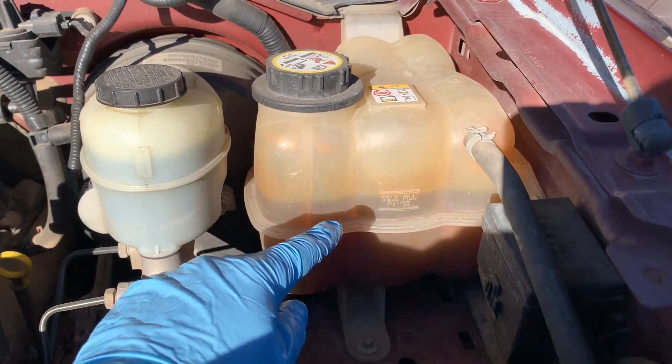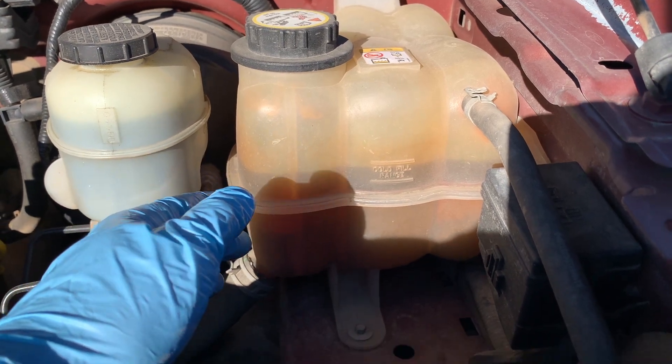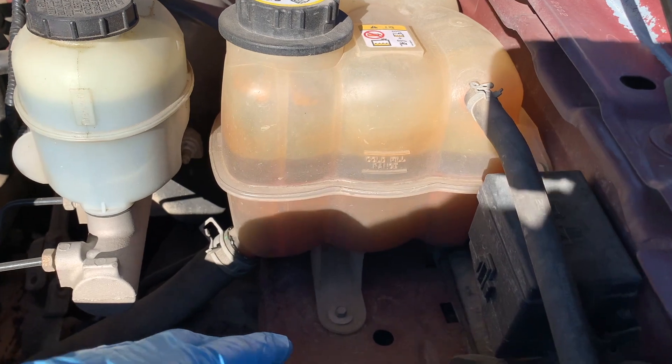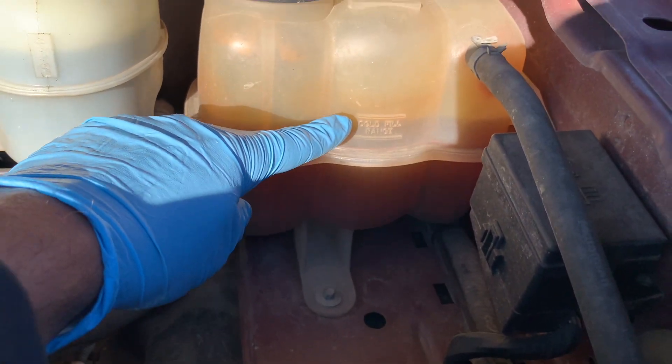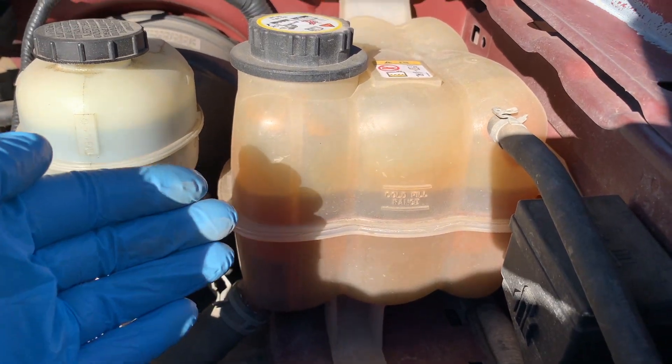Coolant levels: check the coolant level in the overflow tank when the engine is cold. If the level is low, add the proper coolant solution for your climate and car to maintain the necessary antifreeze capacity. Test the antifreeze protection level annually with a tester available at any auto parts store.